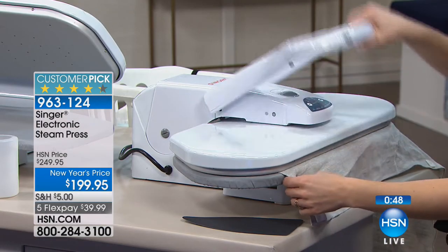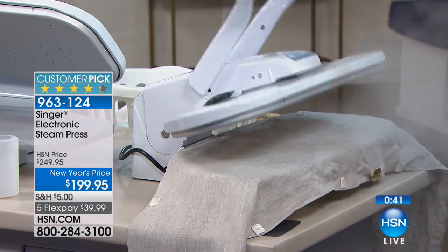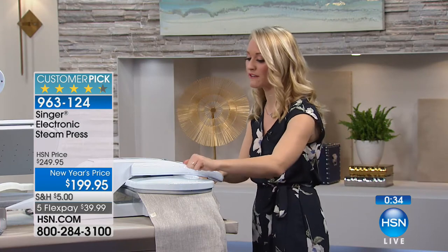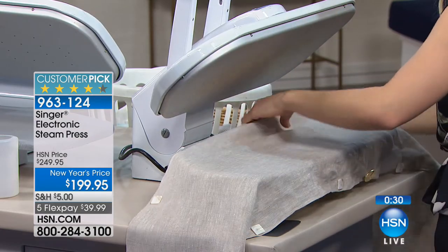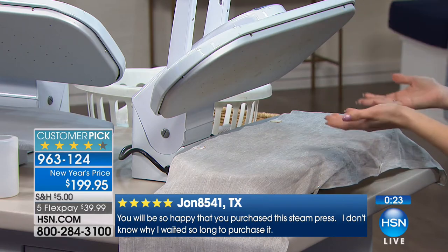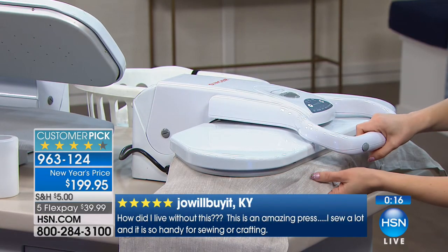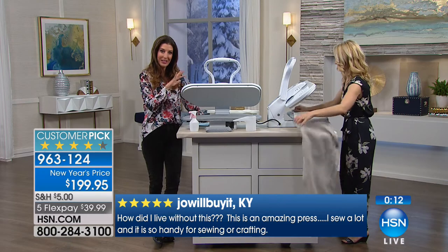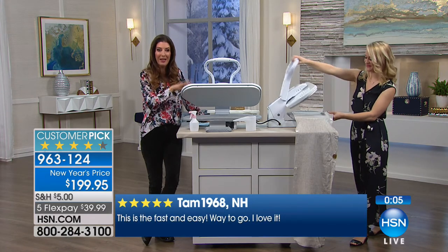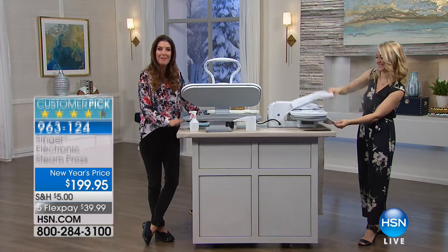The same company, making these so they know what we're looking for. This is metal — it's going to last. It's perfect for everything in your linen closet, wardrobe closet, or craft closet. If you happen to leave it up because you're running out the door, it has a 15-minute automatic cool down. 200 rave reviews — you loved it and wrote great reviews. State-of-the-art design from Singer — quality you can pass down to your daughter and granddaughter. Save you time, save you money.